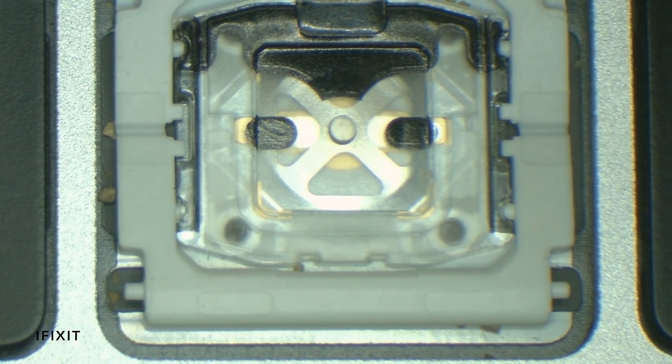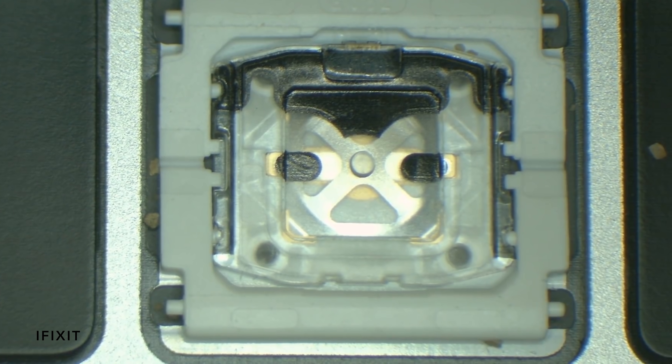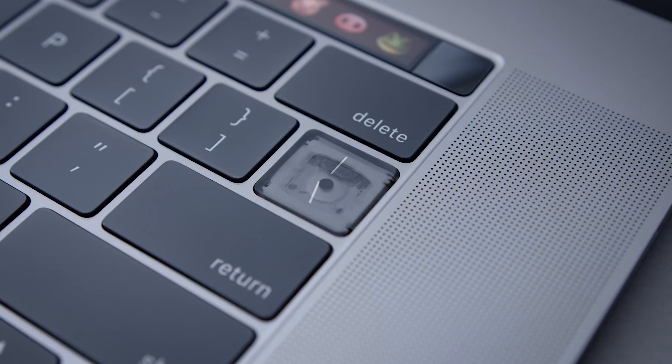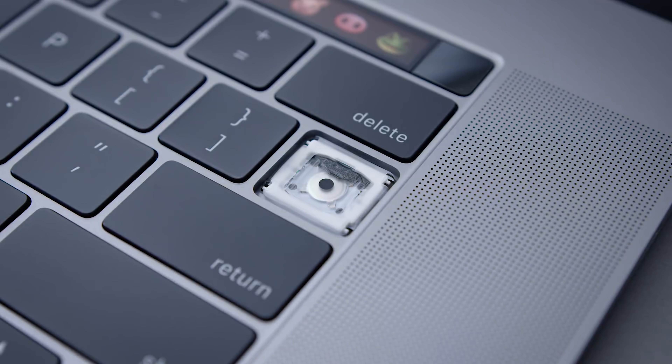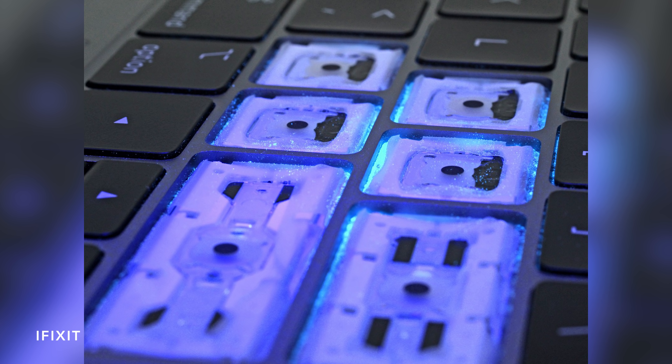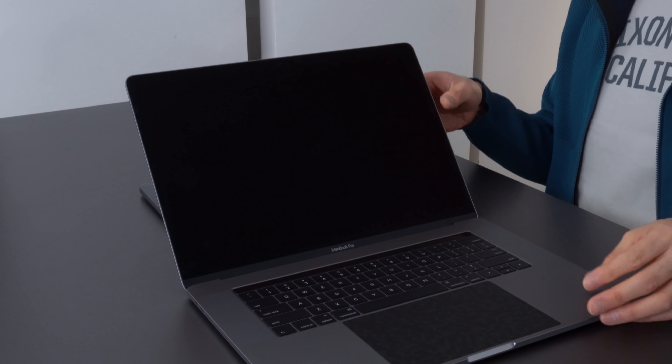A lot of people had issues with these keyboards because dust or other particulate matter would get underneath the keycap and mess up the switch. In 2018, Apple addressed this by putting a membrane underneath, and people thought maybe that would fix things. But there are still a lot of issues with those membraned keyboards because dust is still getting underneath them and causing problems. The whole reason why people are having issues is because they had to fit this keyboard into something so thin.